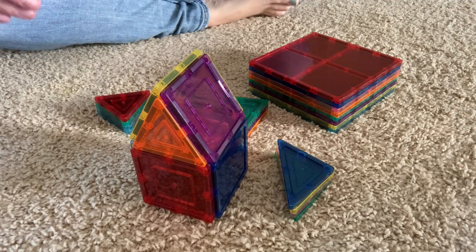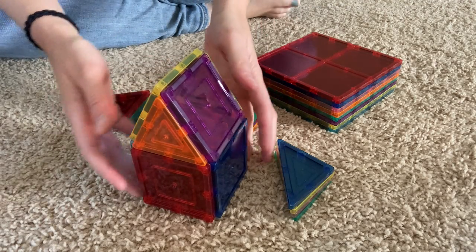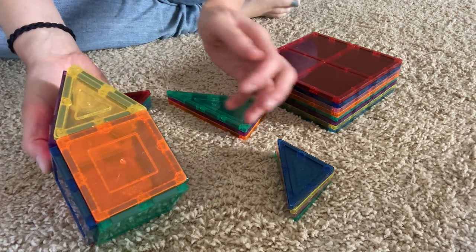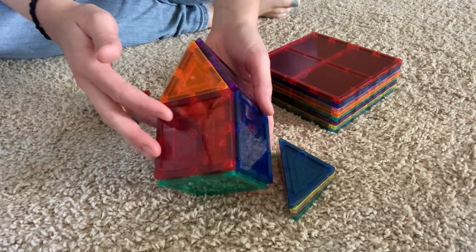I'm here today to review with you these Picasso tiles. This is a house that my daughter just made for me with them, so I wanted to kind of just show you something that they can build.